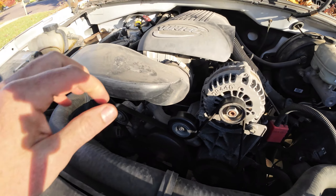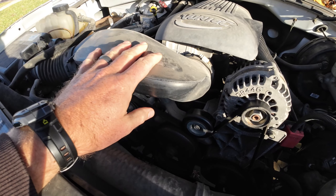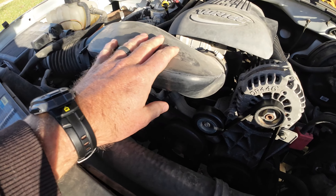Jumping in here, all we're going to do is get this air intake out of the way. You only need a handful of bolts to get one of these water pumps off.